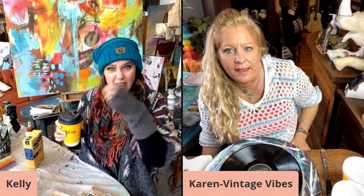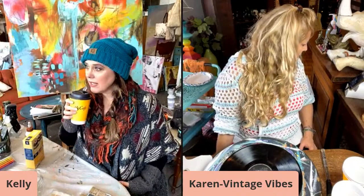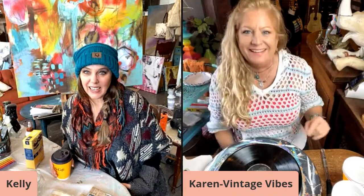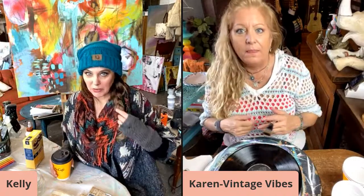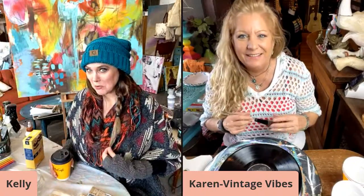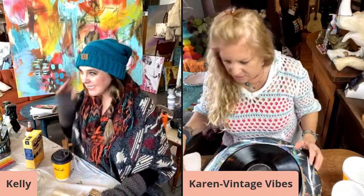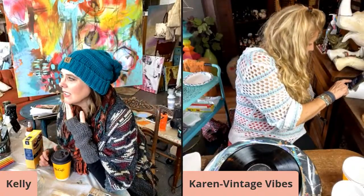Hello everybody! Delissa says she loves my hair, and I was just telling Kelly I haven't brushed it because I'm afraid. But thank you — sometimes it looks better after a day or two, right? No crushing. My hair needs washed so I said, well it's a perfect day to throw it in a braid. If it's too clean it won't stay.